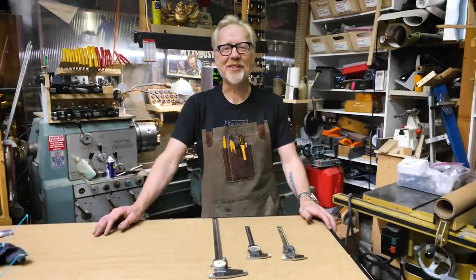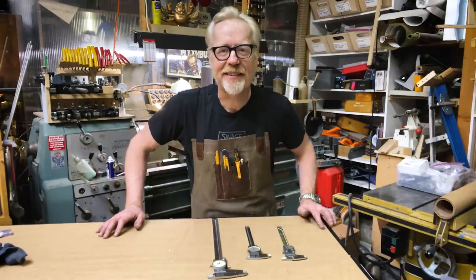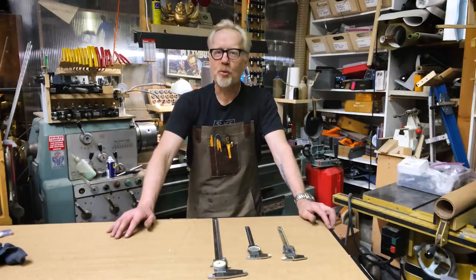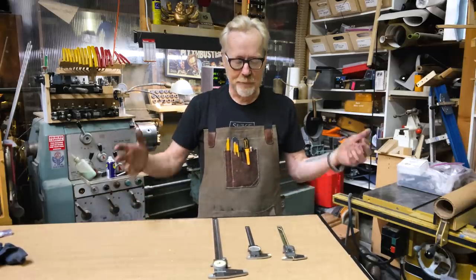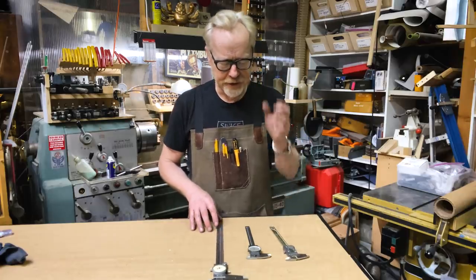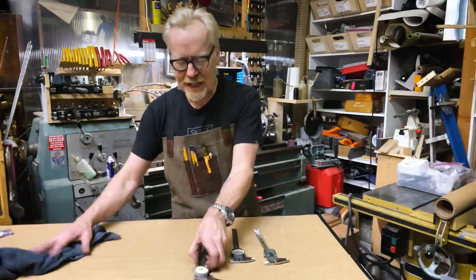Hey, Adam Savage here in my cave with a tool tip and a story. I've come to a new bit of consciousness about a tool I've been using for a long time, and I'm as surprised as anybody about it. In front of me are three versions of something that I use on a nearly hourly — if not minute-by-minute — basis: calipers.